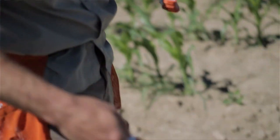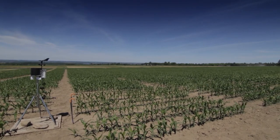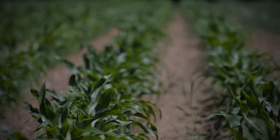So what's the year of growing corn for geneticists? We planted this field on May 10th and 11th, and we're currently at fourth to fifth leaf stage.